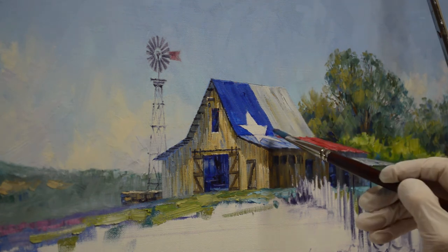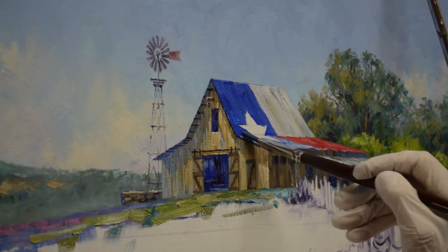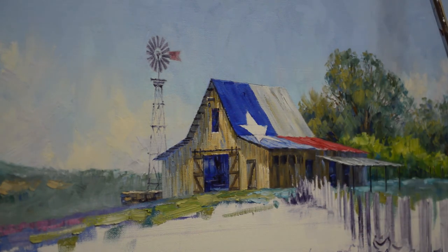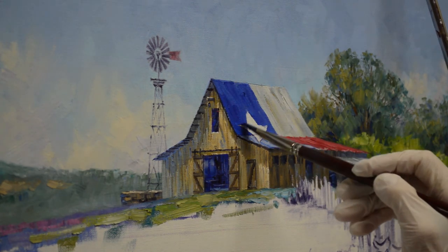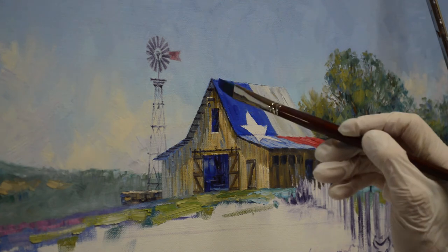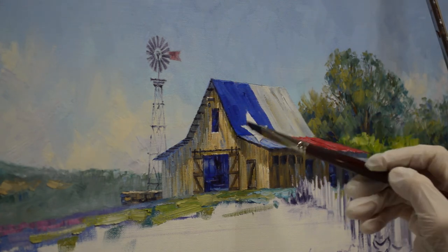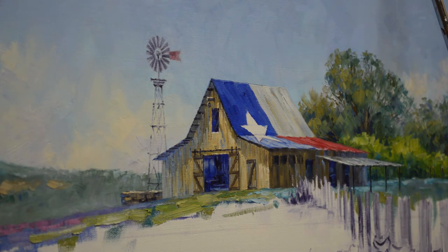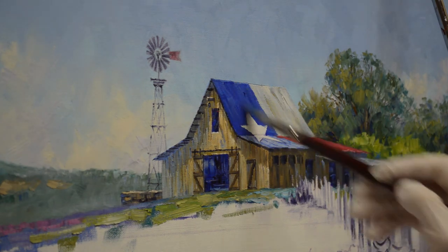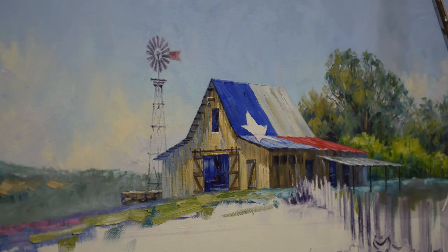You can see how I can just use the edge of that brush to work around my star. It really helps having the design of the star and everything all worked out before I begin painting. So in my initial oil wash sketch, I make sure to work out all those details so that when it comes to painting, I can just paint.